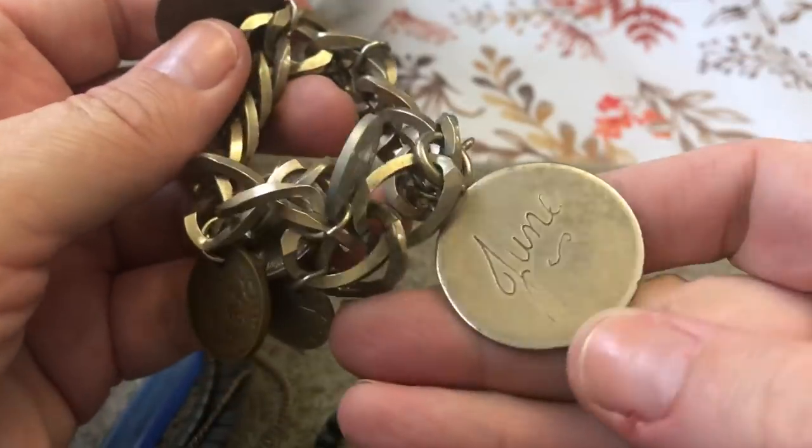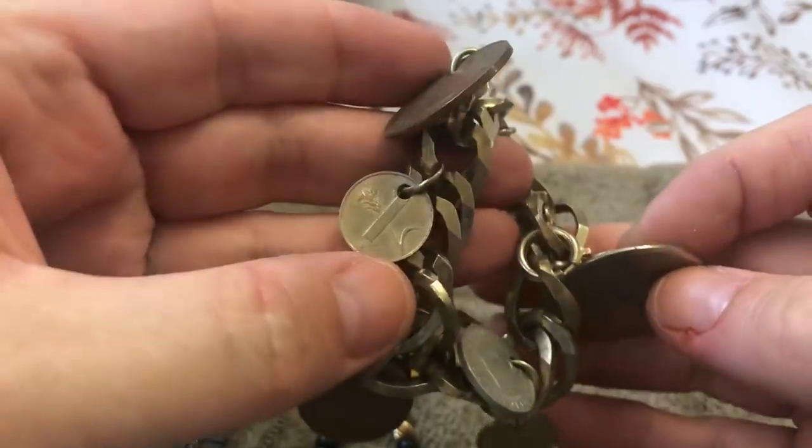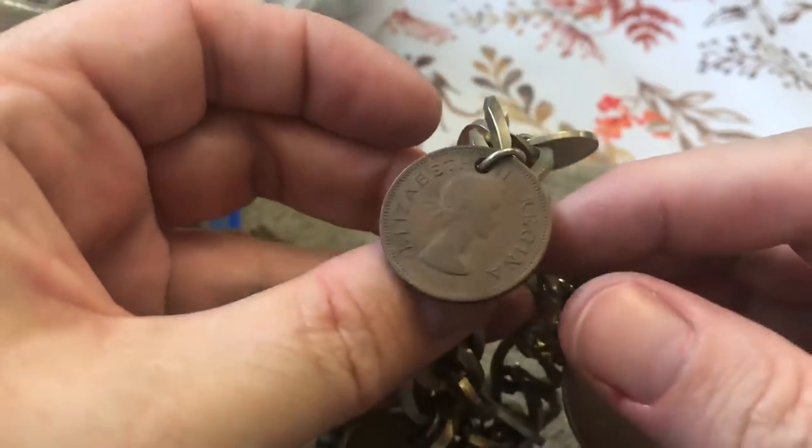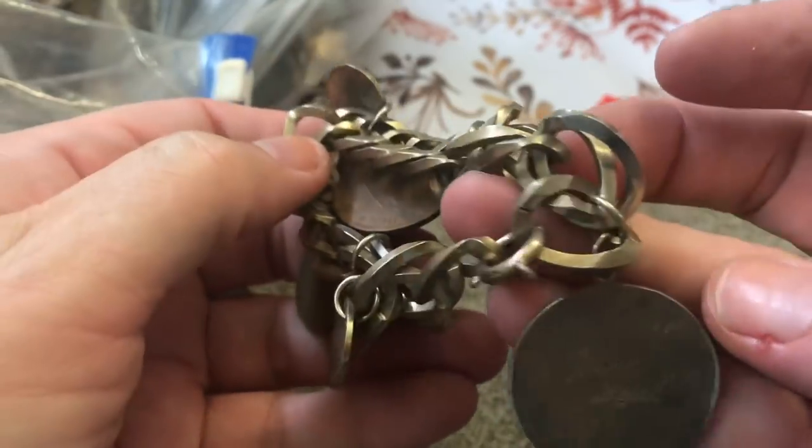From April — June — different coins from different countries. Heavy duty, heavy duty.